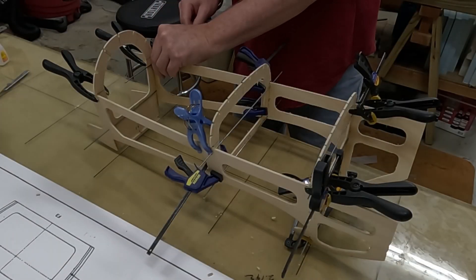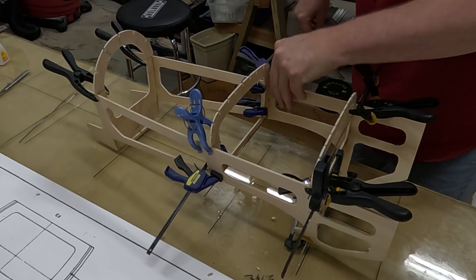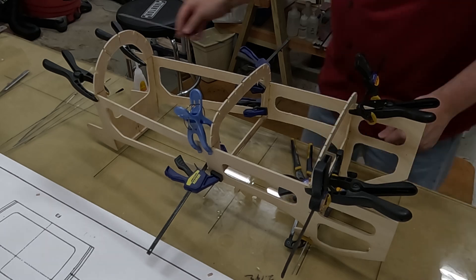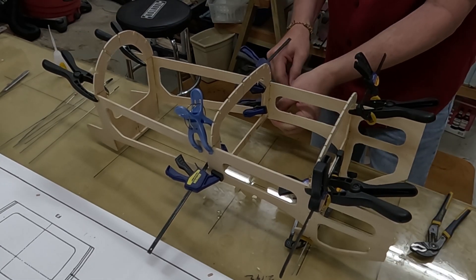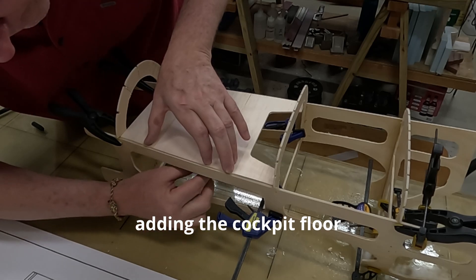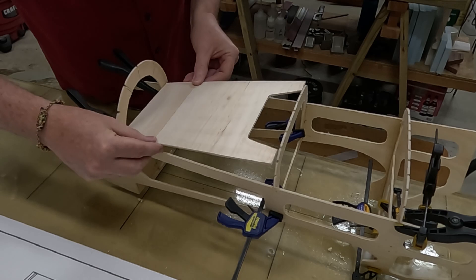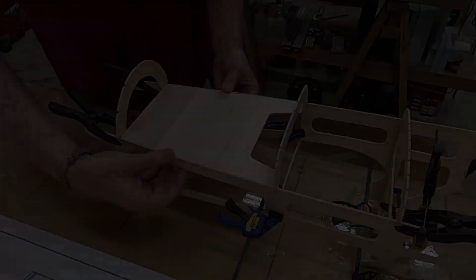I like the designer's idea of using wire to help locate the formers - it worked well and I would use it again. But if you use this method, do yourself a favor and add a little bit of wax to the wires - it will help greatly in removing them. In the next update we continue building out the fuselage, which requires a little detective work to create former F1.